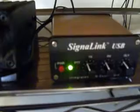Let me explain what setup I have here. I have a 2 meter FT2800 set on simplex frequency 147.055, CTCSS 151.4, fed into the Signal Link.